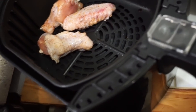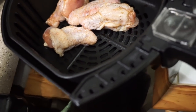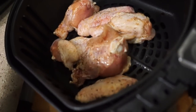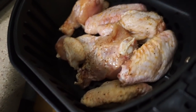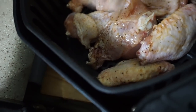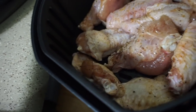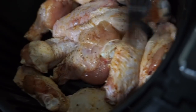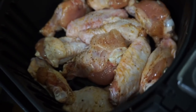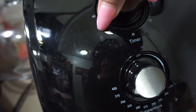Alright, so it is nice and hot. You hear the pan sizzling as I put the wings in the basket. This last one is going to fit — there we go. Now we're going to put them back in. I'm going to set the timer here for 40 minutes.